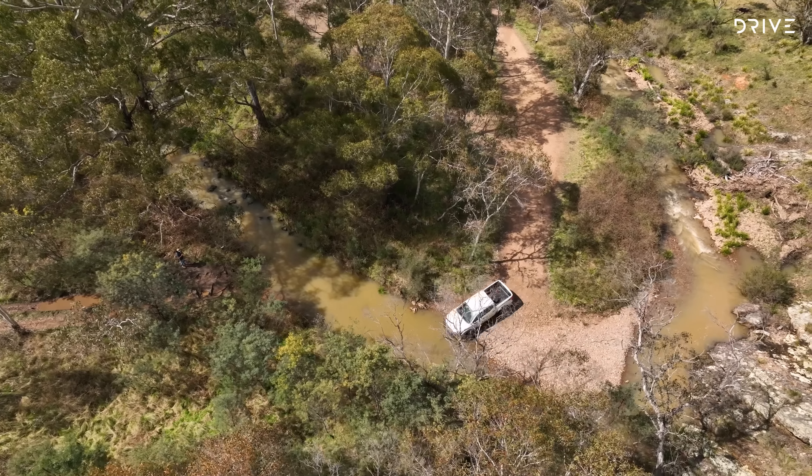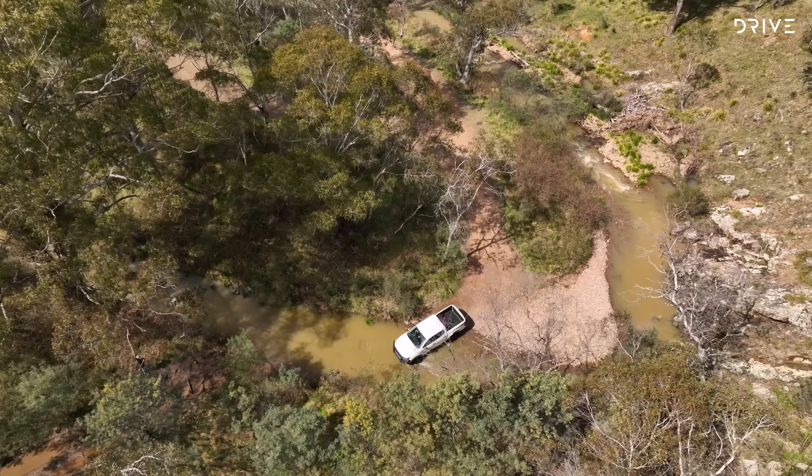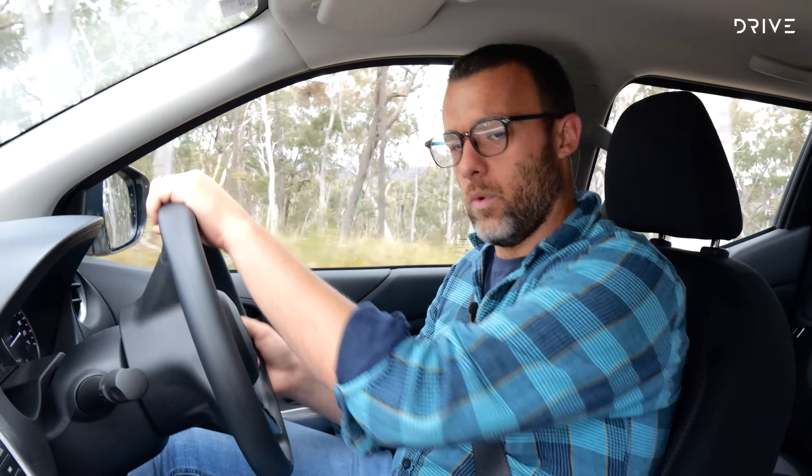SL spec means this Navara does away with some of the fancier trinkets of the more expensive Pro 4X model. You get vinyl floors, cloth seats with manual adjustment, halogen headlights, no keyless entry or push button start, and no sports bar in the tub. The SL Warrior also misses out on a 360-degree camera, some active safety technology, and a few other details. For the full specification rundown, head over to drive.com.au.